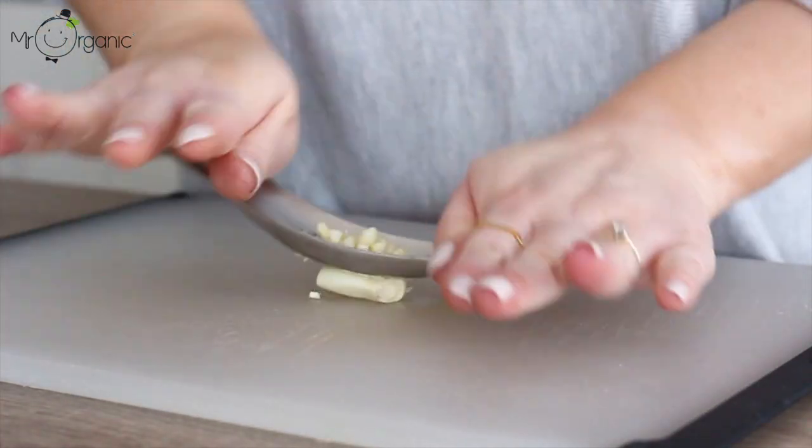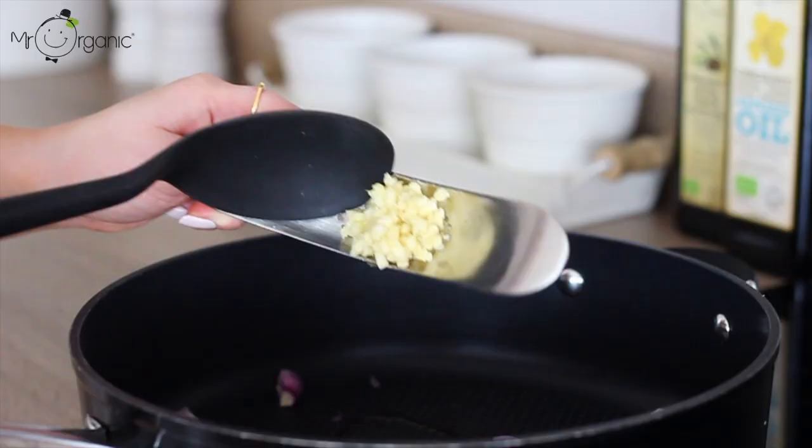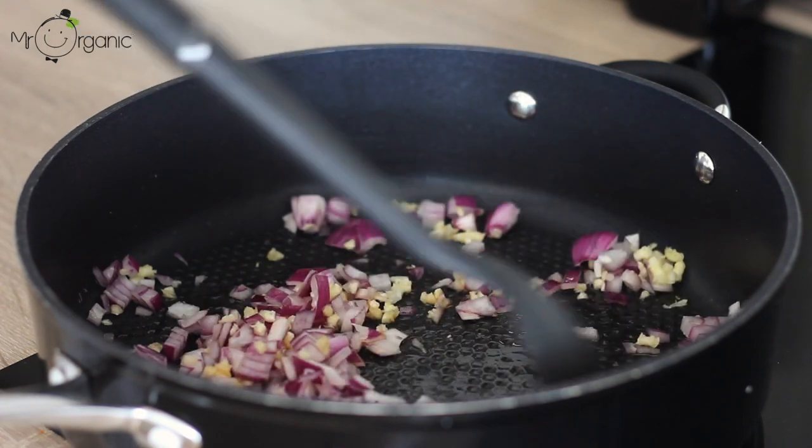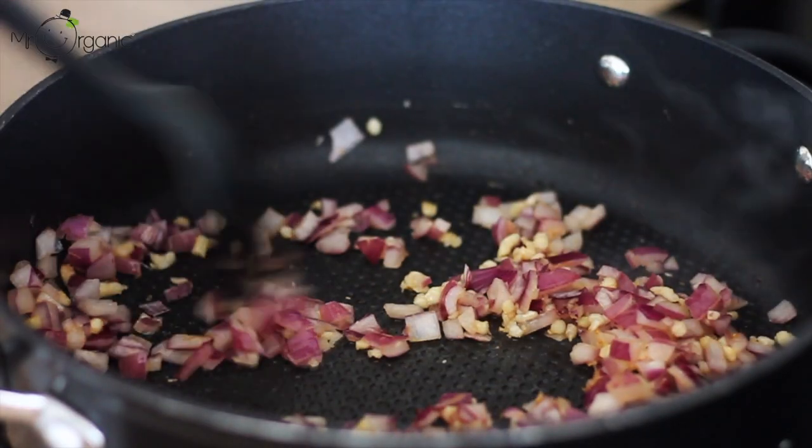Add the chopped onion to the pan, then next mince two cloves of garlic. Add the garlic to the pan, then sweat the onion and the garlic off in the oil for a couple of minutes until soft.